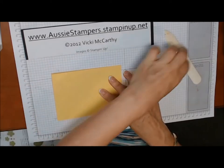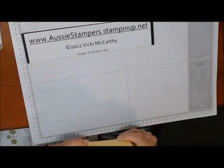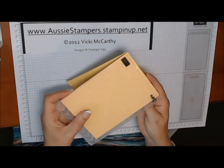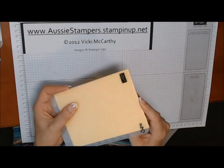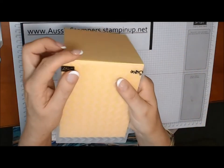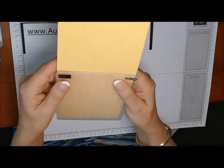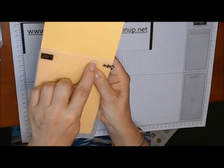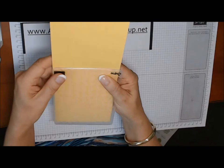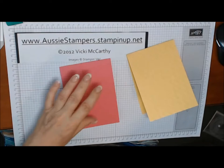I'm just going to fold these and get a nice crease with my bone folder, then pop them into the embossing folder. Take your chevron embossing folder — or something with a nice graphic design; a striped folder would work really well too. Push it in a little bit so the embossing lines up right on the edge of your card where the edge of the pattern ends. Make sure it's straight, then run it through your Big Shot. I've run both front covers through — the daffodil delight and the strawberry slush.